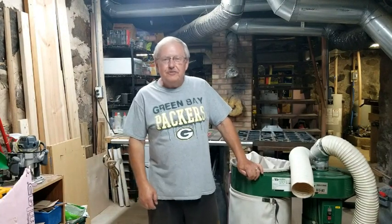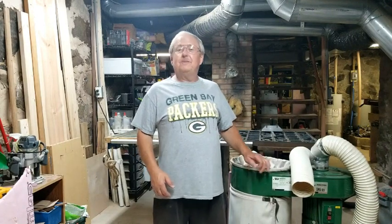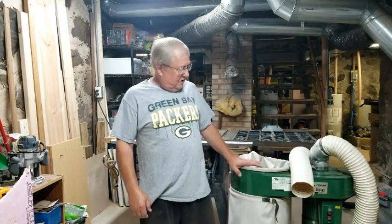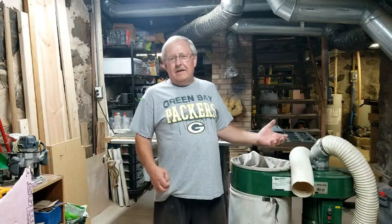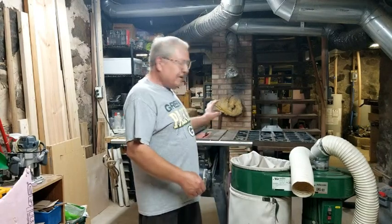This is a bit of a diversion from my normal instrument building videos, but I thought something you might find helpful. I recently purchased this single-stage dust collector. I have a small workshop in my basement, but the furnace is also down here, and obviously when you're doing a lot of woodworking, I was getting a lot of dust from my table saw and my thickness sander.